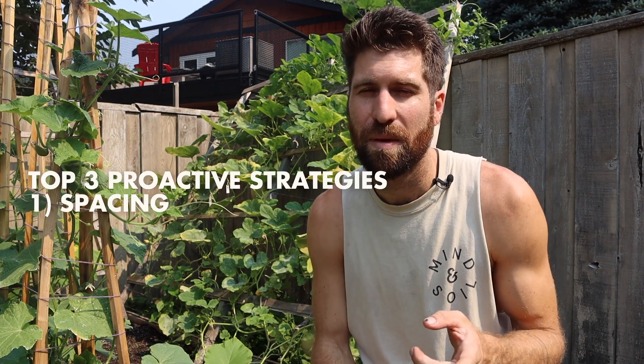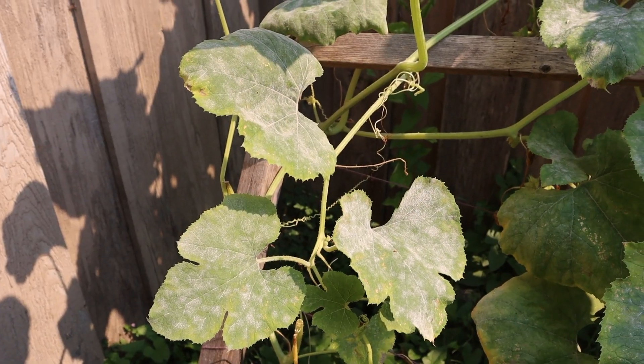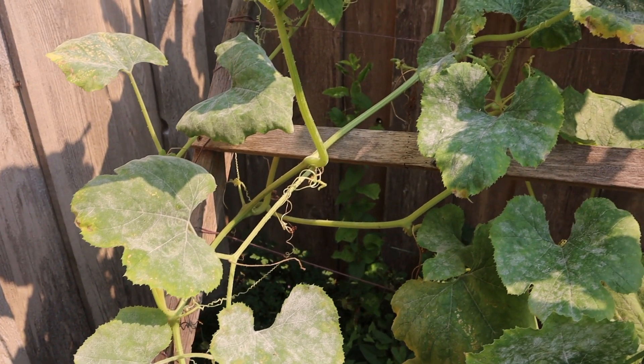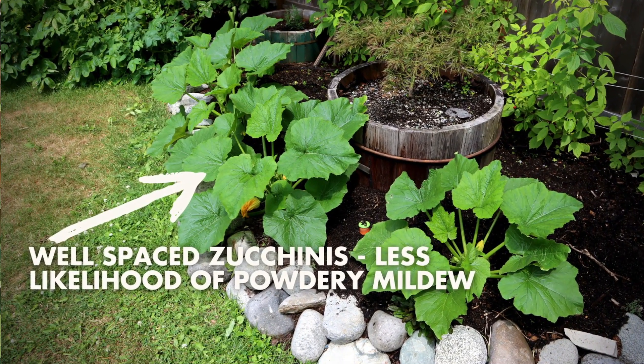Next I'll share my top three proactive strategies to slow down and mitigate the onset of powdery mildew. The first comes at the very beginning of the season and is all about spacing. Powdery mildew loves a low-airflow, humid environment, so we want to create airflow by giving each plant enough space. Make sure your squashes, zucchinis, cucumbers, and pumpkins aren't sitting directly on top of each other but have enough room to grow.